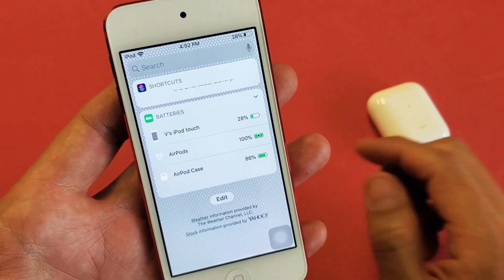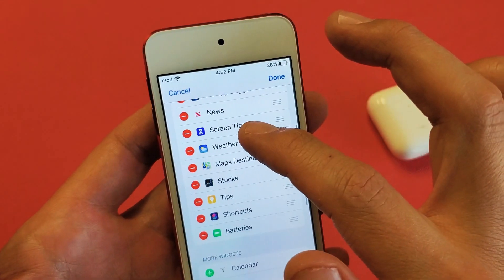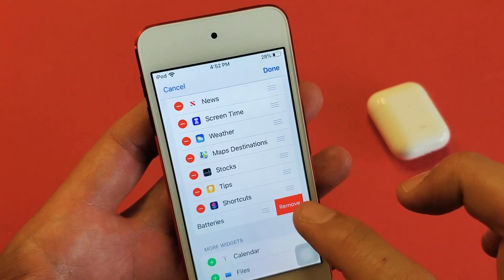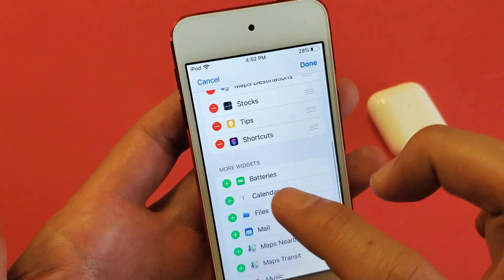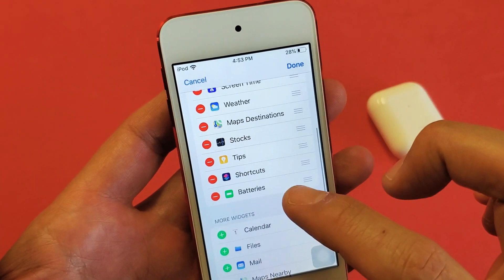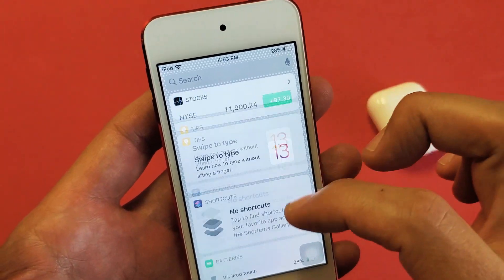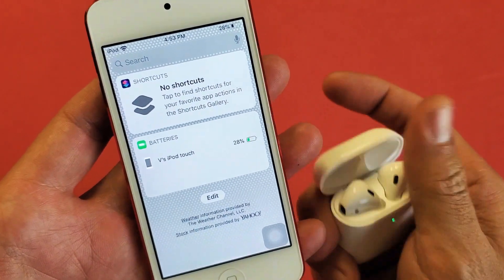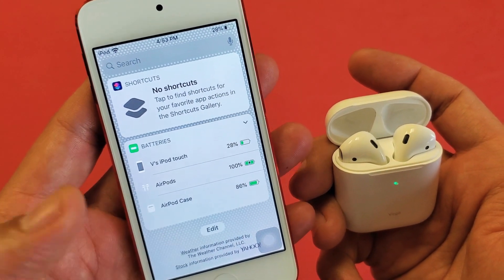First you have to add the Batteries widget. Go all the way down to the very bottom and tap on Edit. You can see I have my Batteries widget here — let me remove it so yours looks like the default. Now scroll down and look for Batteries, tap the plus sign, and now it's going to be at the very bottom. If you scroll all the way down, you'll be able to see the Batteries widget. Pop the case open and you can see your AirPods and AirPod case.